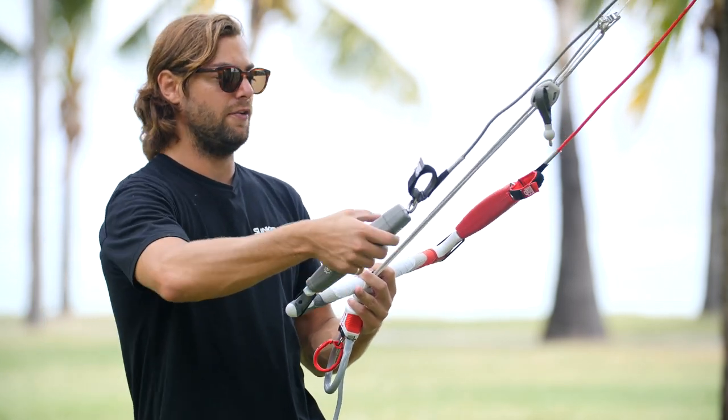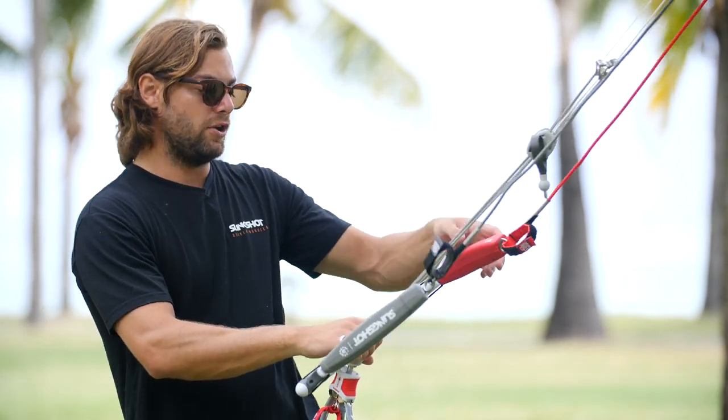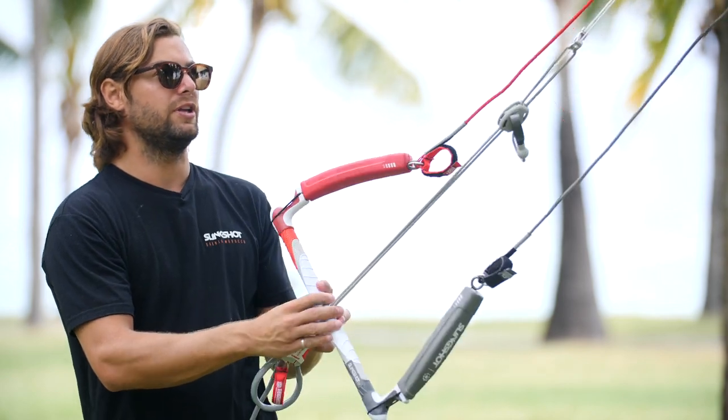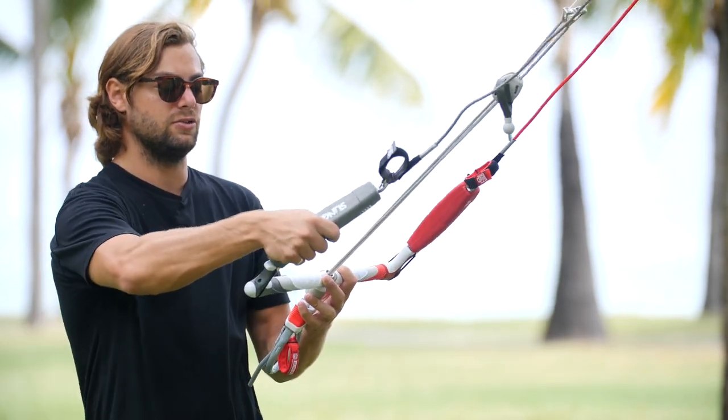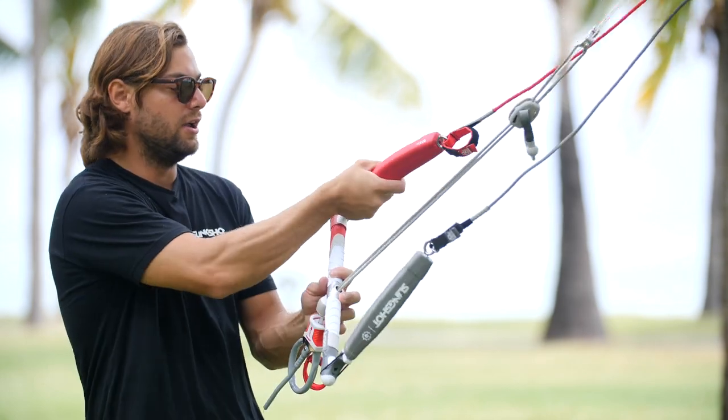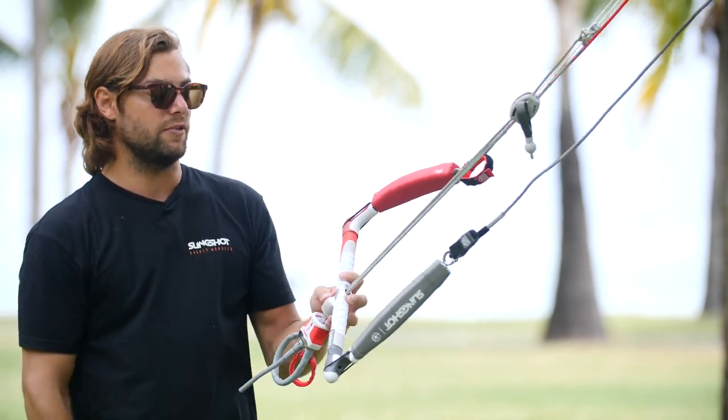We also have our really floaty EVA foam floats here. These are extremely floaty and will float the entire bar. One really key thing is that just in case you ever drop your bar in the water, you want to make sure it's going to float, and these do that for you. It's also really soft just in case you grab here when you're coming down from a trick or some sort of a maneuver.